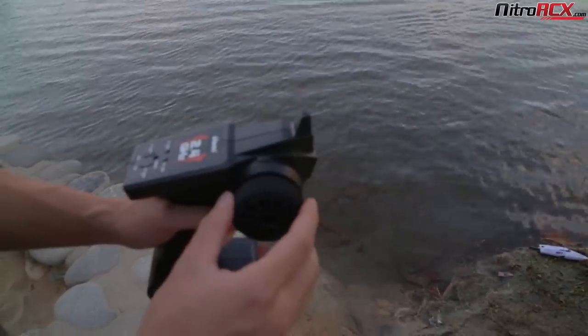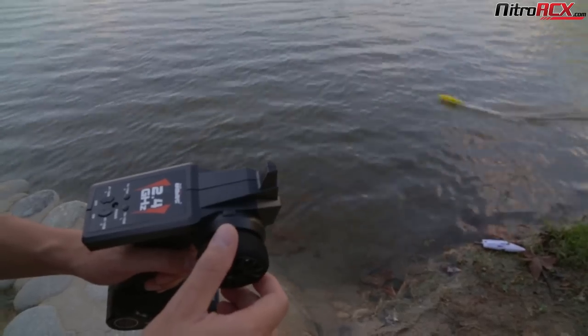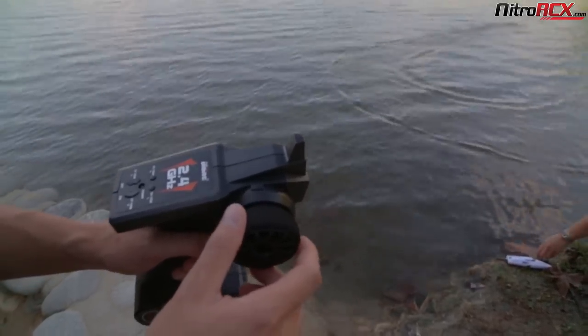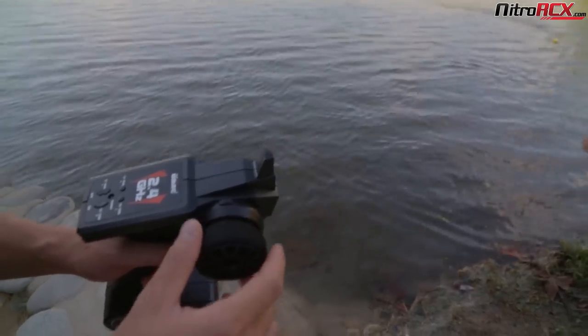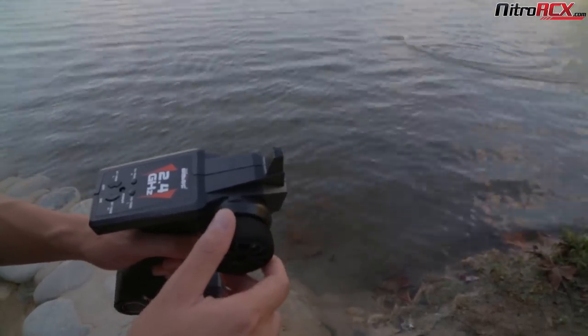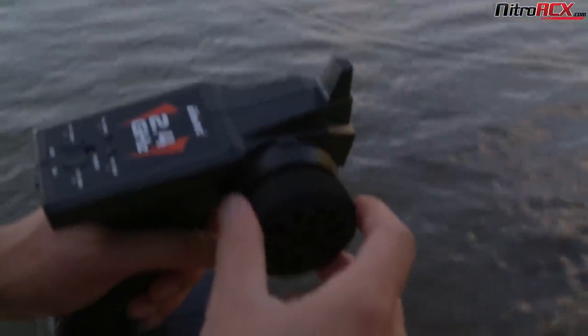The transmitter sounds an alarm that notifies you when your boat is low on battery power. Once you hear it, you still have a couple more minutes — maybe a couple more seconds. Basically it's a low voltage threshold for the lithium battery. You do want to pull the boat in so you don't get stuck out in the water.